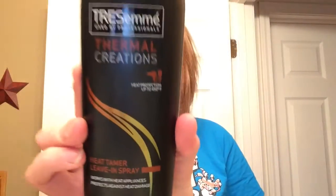First I went ahead and sprayed my whole head with this heat protectant. This is just the Trésame Dermal Creations Heat Tamer Leave-In Spray. I just sprayed this all over my head and then I make sure to let it dry.